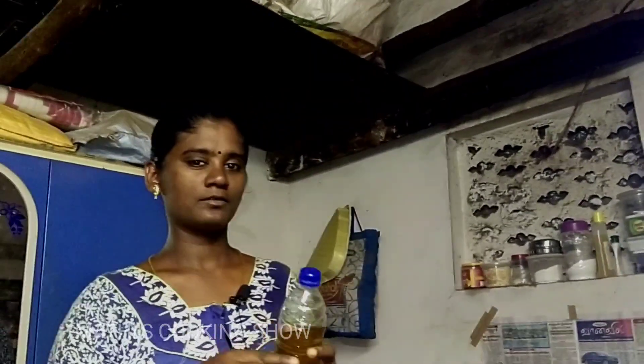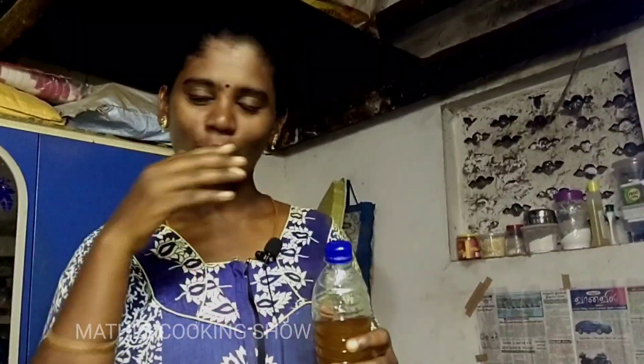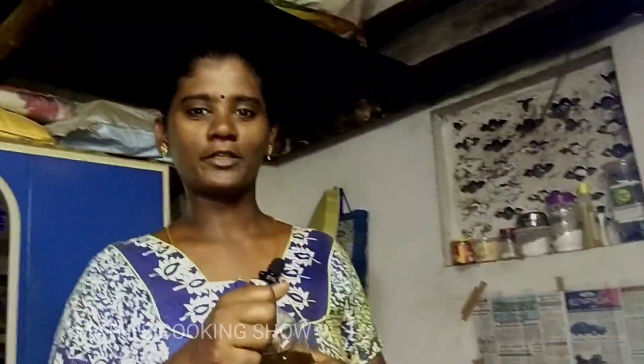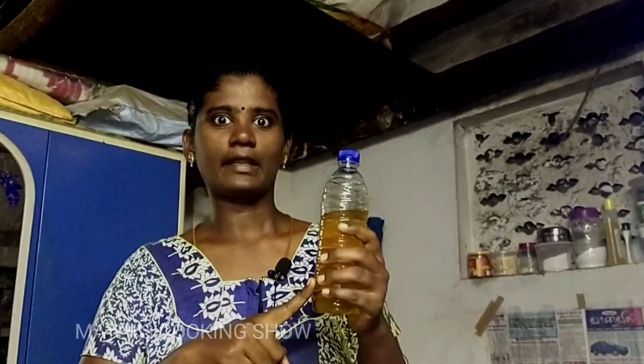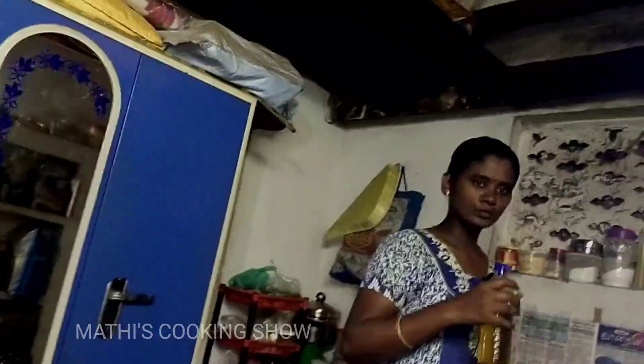I have a little bit of hair. I will go to my hair. I am going to add 3 spoons in the pan. Now add 3 spoons in the pan.